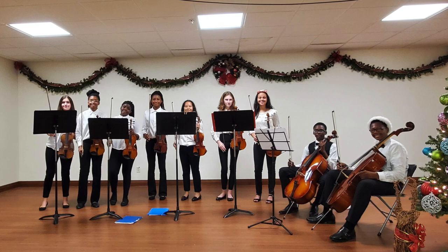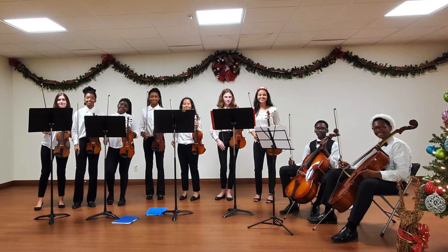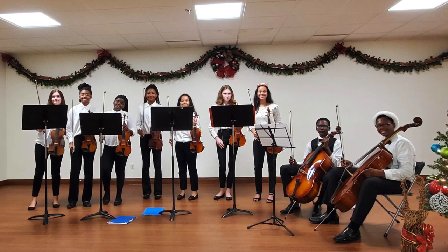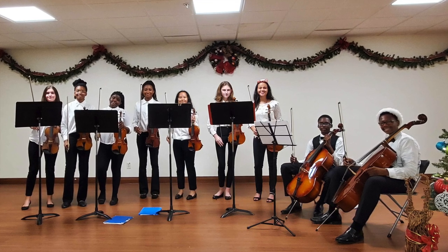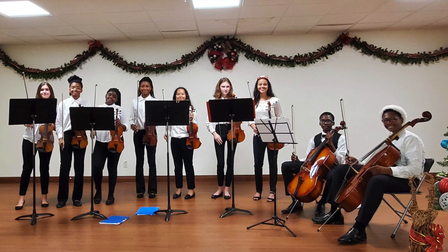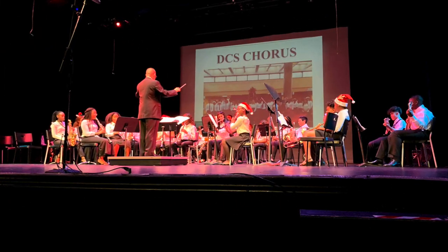In the first few weeks of the school year, band, orchestra, and chorus students spend a great deal of time reviewing their music theory — which is how to read and write music — and are now beginning to play their musical instruments in band and orchestra. The chorus is beginning to sing, and they're all practicing their music for the upcoming winter concert in December.